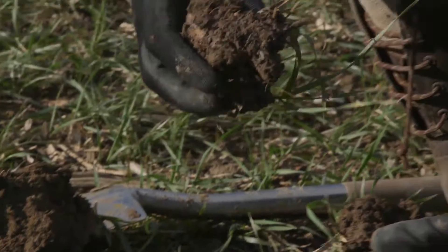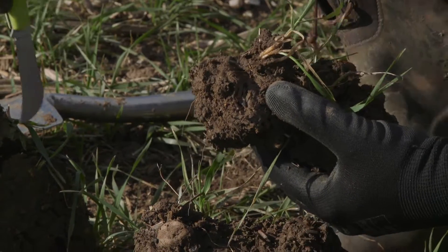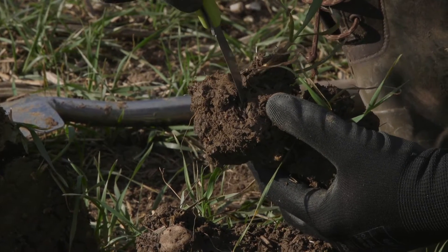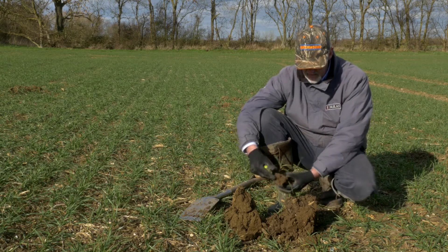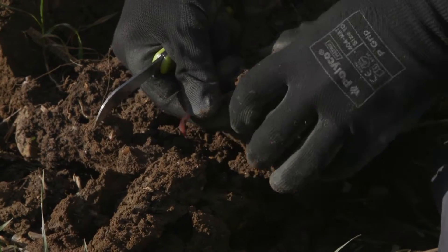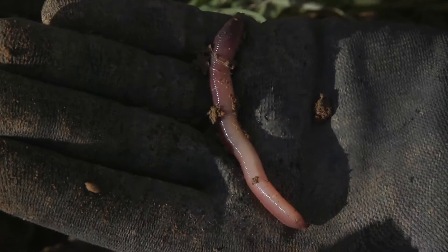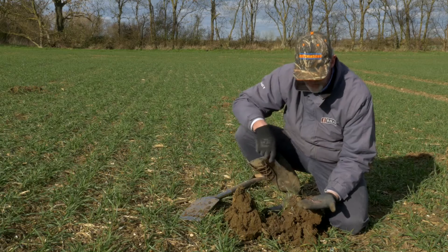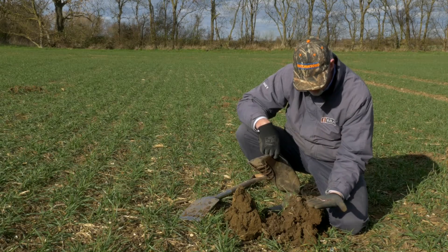The soil holds together really well because we're always maintaining both old and new root systems through the soil. Everywhere you look there are big wormholes running from depth right up to the surface, full of crop residue that the worms are pulling down. Here's a big fat worm — these are the deep-working worms that travel from two metres down up to the surface, pulling surface residue right down through the soil profile and giving roots access to depth by following these large worm burrows. We've also got much more surface residue because we're not mixing it into the soil.